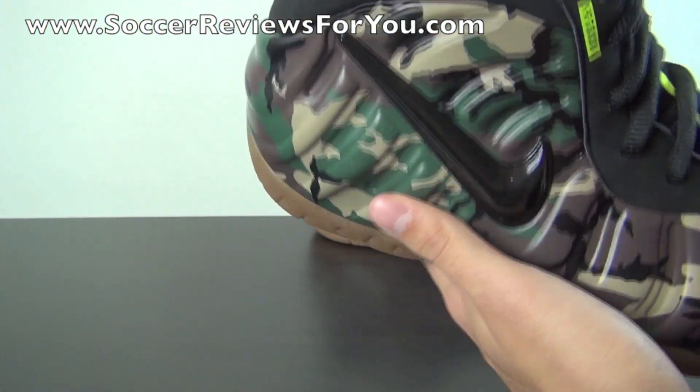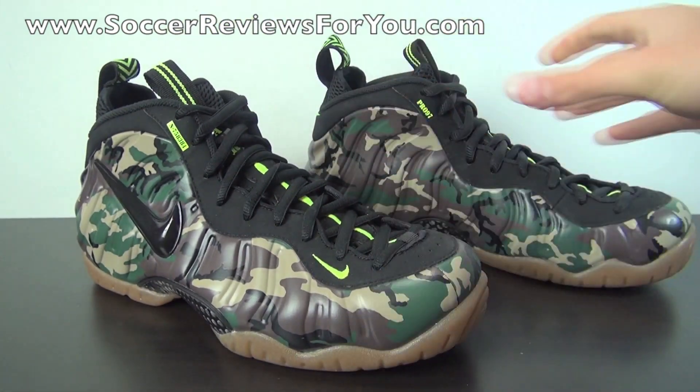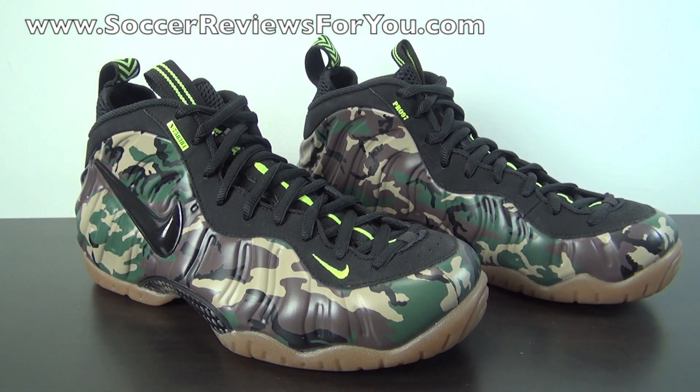Overall, definitely a very unique and very cool looking shoe. Very limited as well — I'm not sure how many places got these. They're still selling at pretty high resale prices, somewhere around $400 to $450 from what I've seen. But overall, just really happy to have gotten a pair at retail price. That's enough about the unboxing — we'll get onto a quick on-feet so you can get a better idea of how these shoes look.